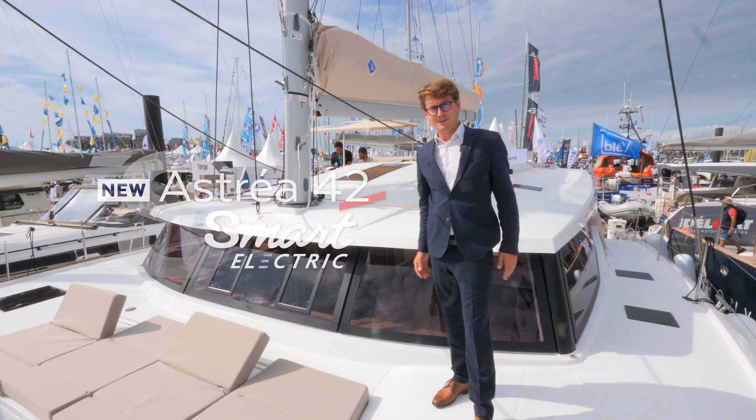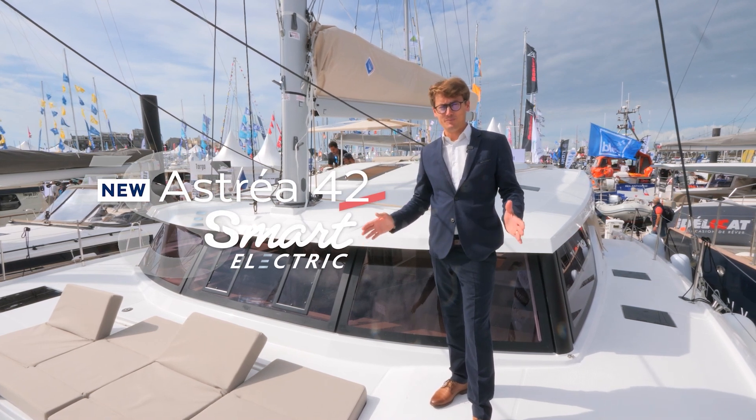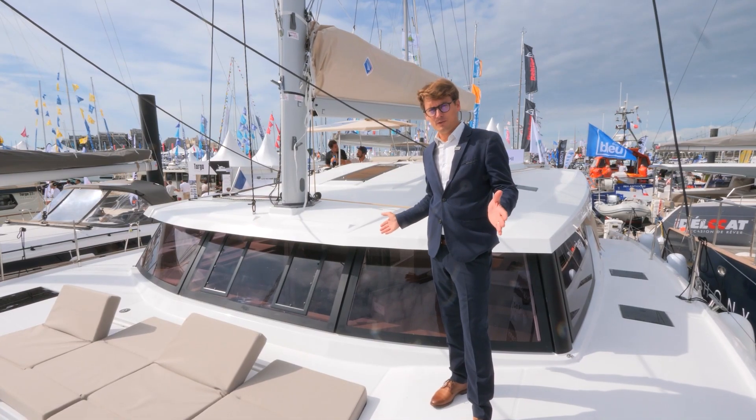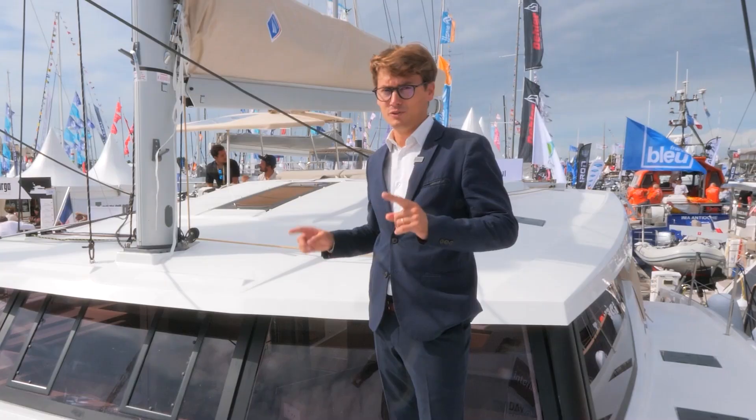Hello and welcome on our Astrea 42 Smart Electric. We are actually in Le Grand Pavoie at the boat show in La Rochelle, and we will discover together the Astrea 42 Smart Electric.